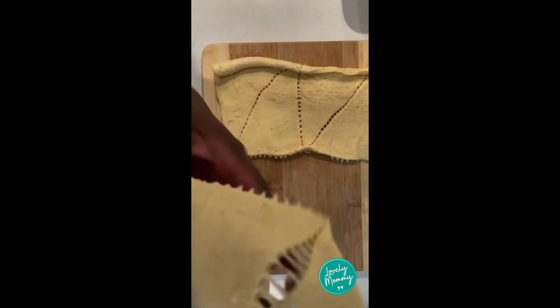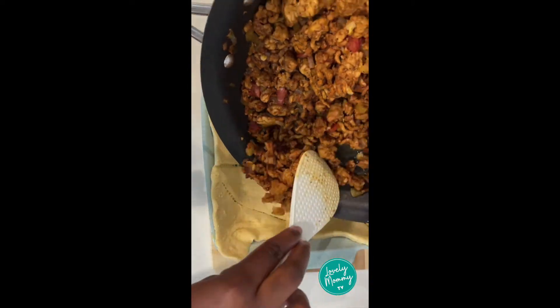Butter the bottom of your baking dish and then you'll need one can of crescent rolls. Place it onto the bottom of your baking dish and then add in your ground meat mixture.